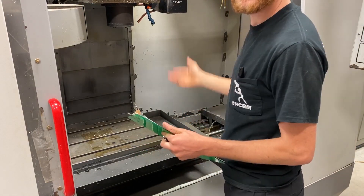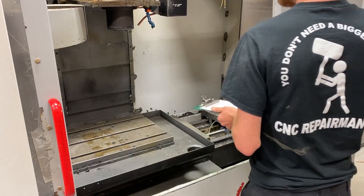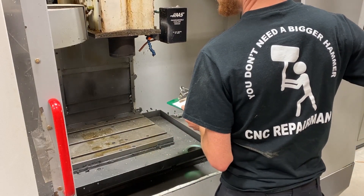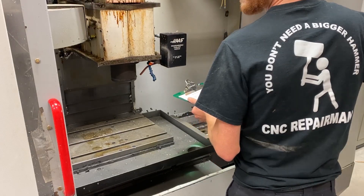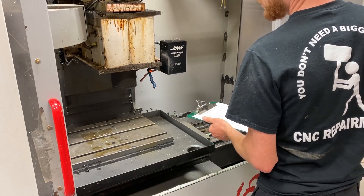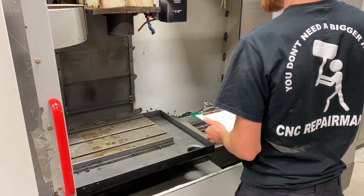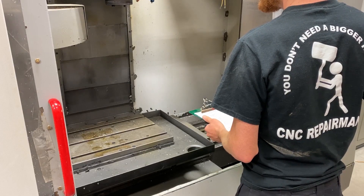Let's take a closer look at the way covers and jog the axes. I'm gonna start with the axis running all the way down. I'm also gonna watch as I jog it up that the way covers are not binding or clicking really hard, or pulling and then yanking up. Z looks like it's doing okay.